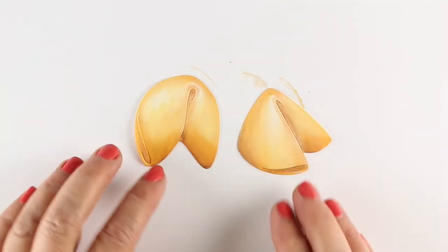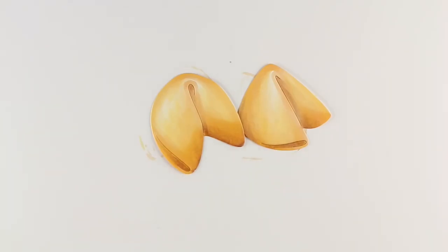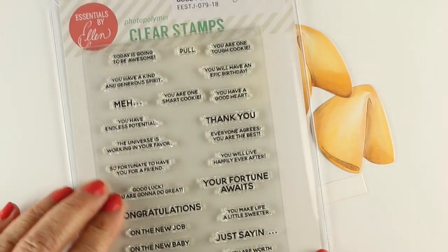Look how realistic they look! Isn't that cool? Pretty nifty that you can make this look so real.